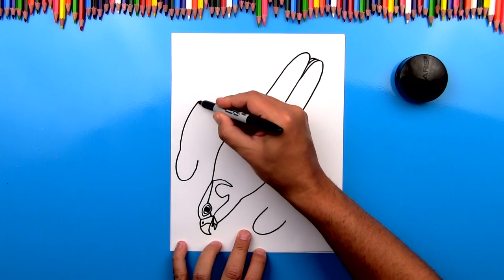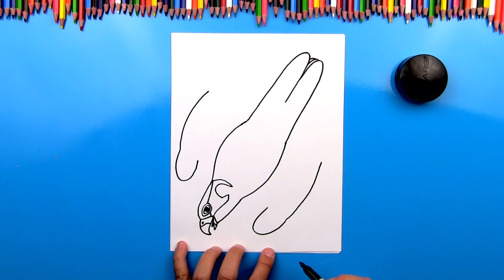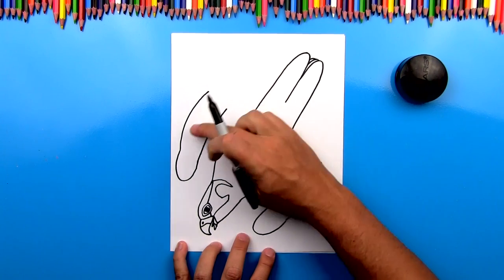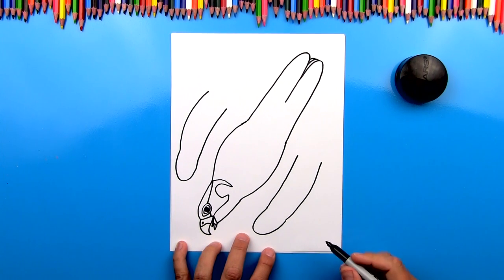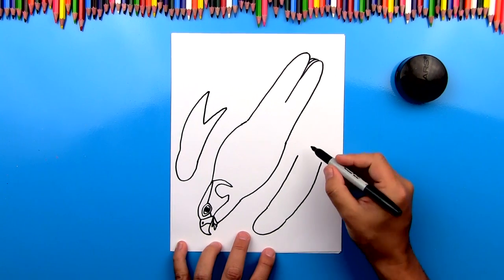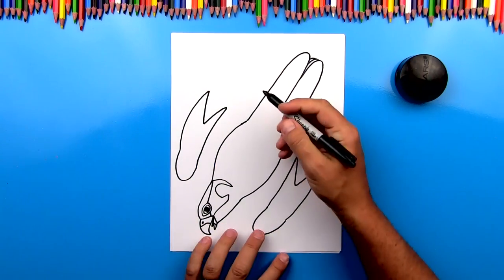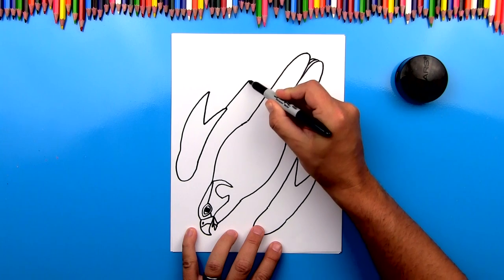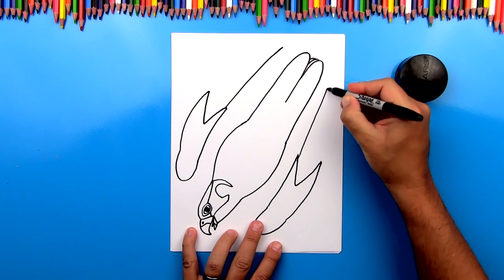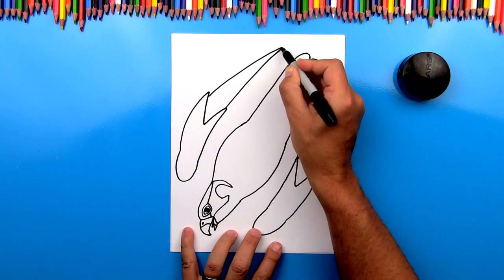Now let's draw a big curve that comes back like this and it really matches the same curve on his body. And we can do that same thing over here. Now let's draw the inside curve — another curve that kind of matches the first one we drew. We'll do the same thing over here. Then we're going to draw a big V to connect like that, and we'll do the same V over here on this side. Now right here, we're going to draw a long line that comes back to the length of the tail. So it should line up here and we can do that same line right here. And then we're going to connect it back down to the outside of the wings, coming back like this.